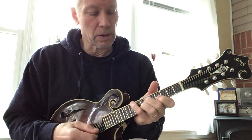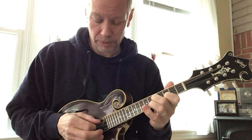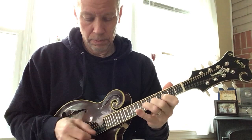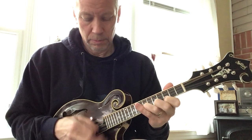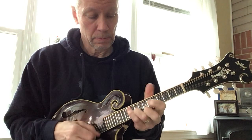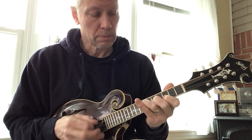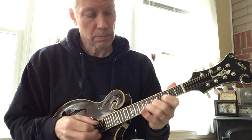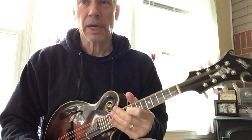Don't have any trouble being heard over the banjos. I'll finish up with this one. Thanks for watching.